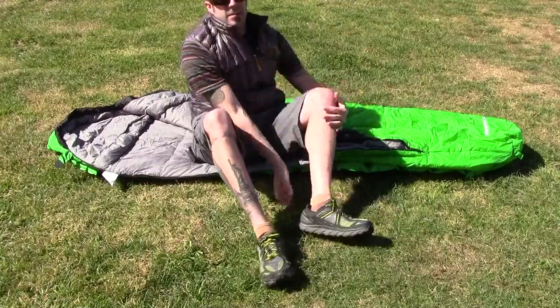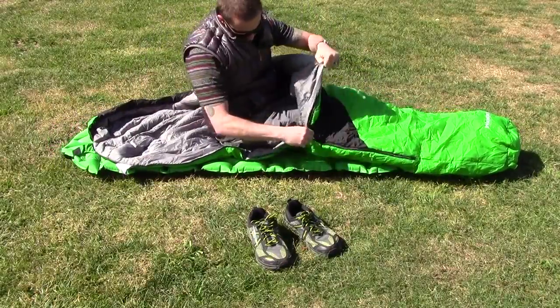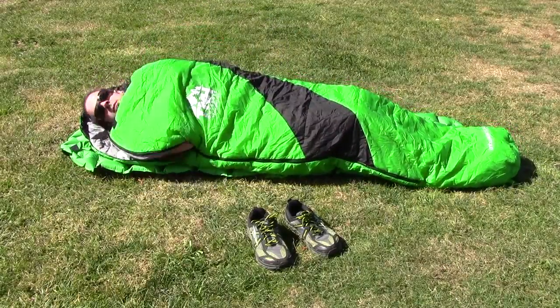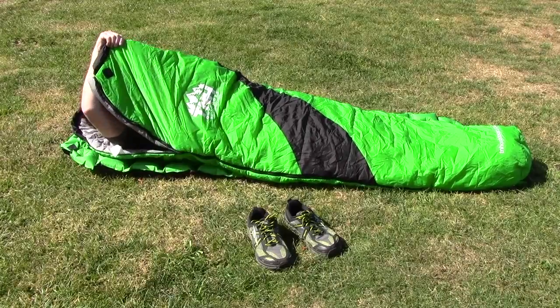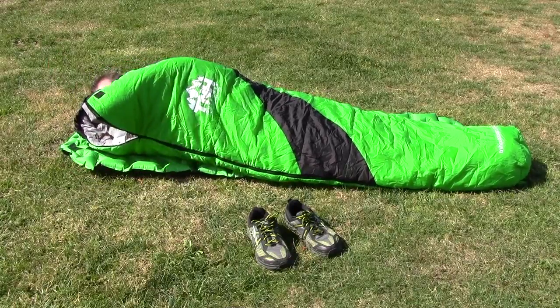I'll see how warm it gets. I'll take my shoes off. Pretty quality zipper — doesn't really snag. Only a little.